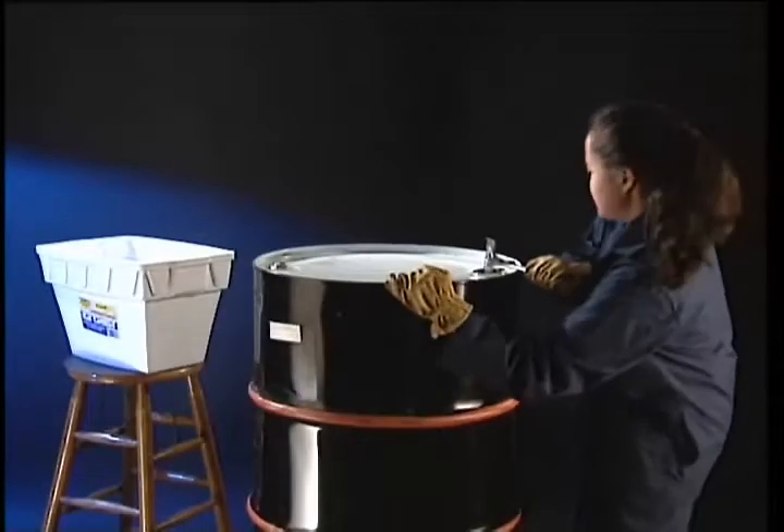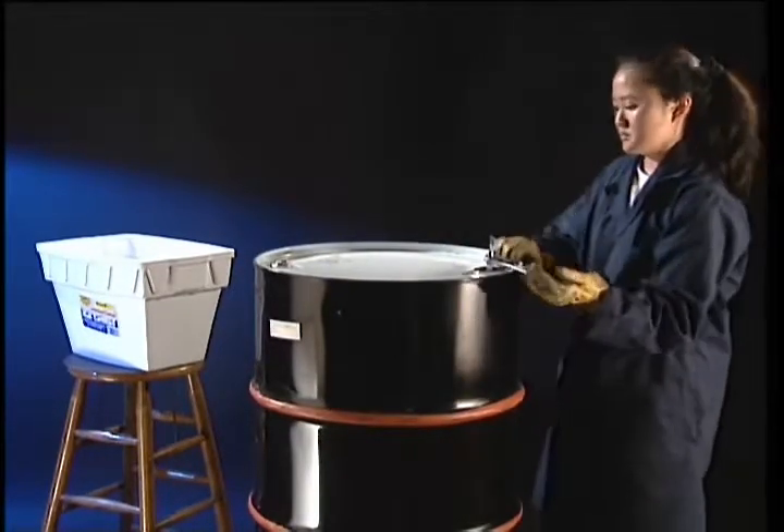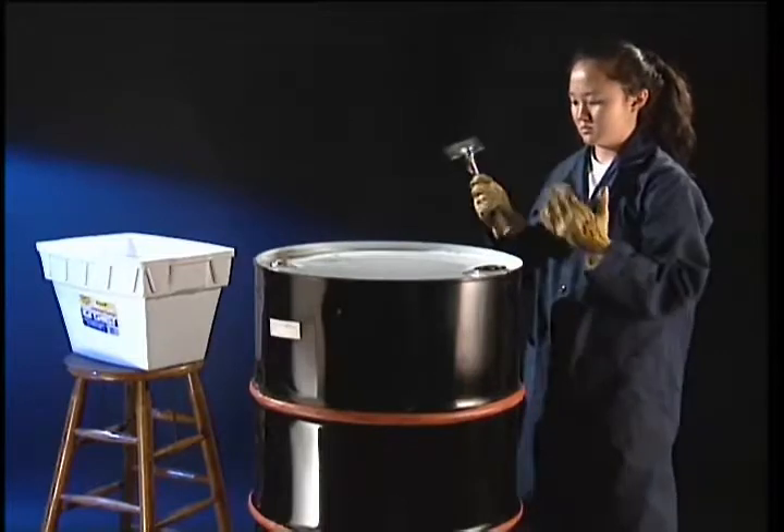When all the air is replaced by steam, the barrel is capped tightly. Now we'll cool the barrel by loading ice onto the top.